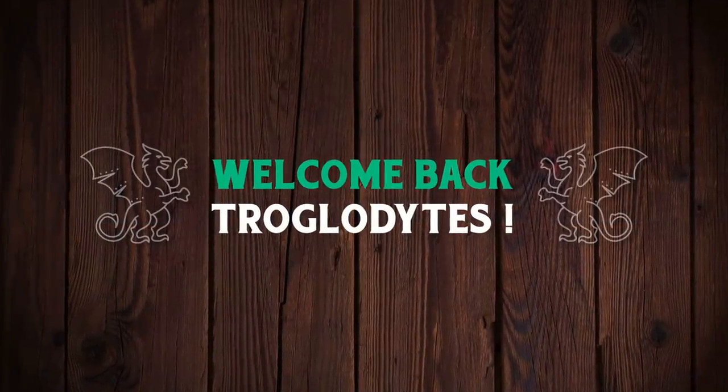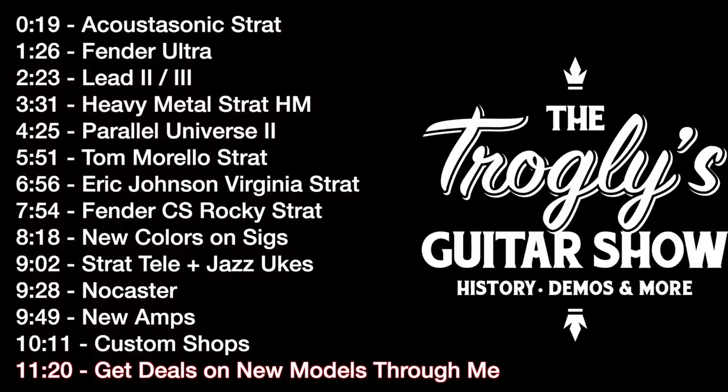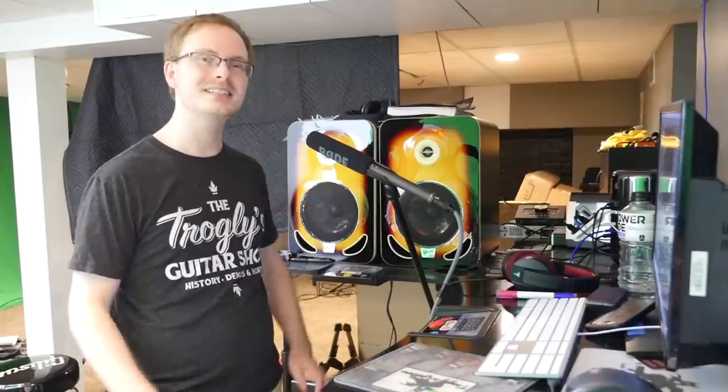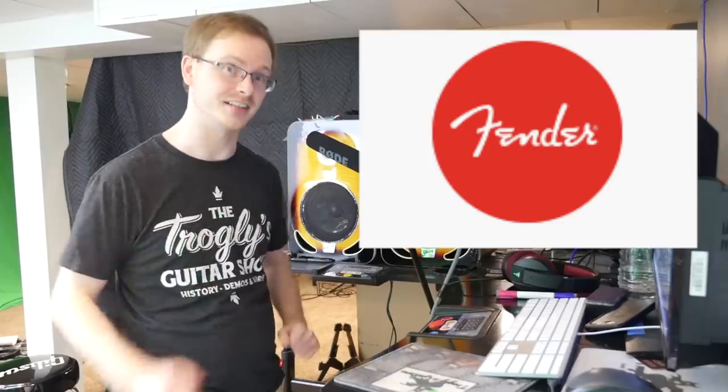Welcome back troglodytes to your daily dose of guitar information, The Trogly's Guitar Show. Yesterday we covered the Gibson Epiphone side of things, but today let's dig into the Fender side of things.